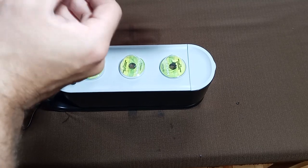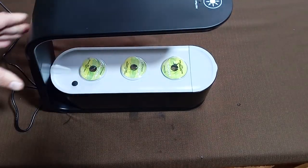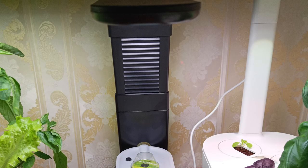Step 6: Set the light hood to the lowest position. This way you can direct almost all the light into the seed pods. Raise the light hood as the plant grows taller.